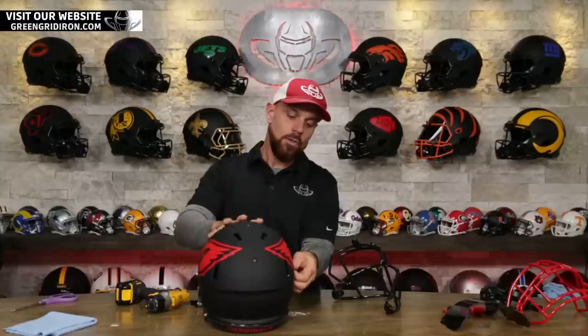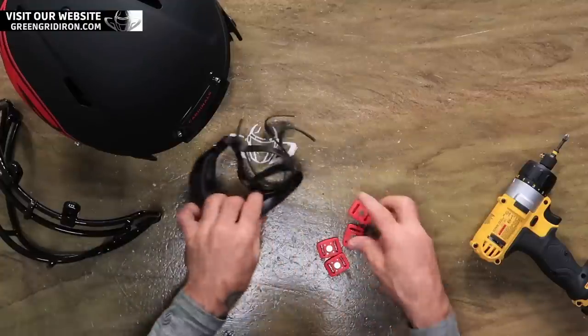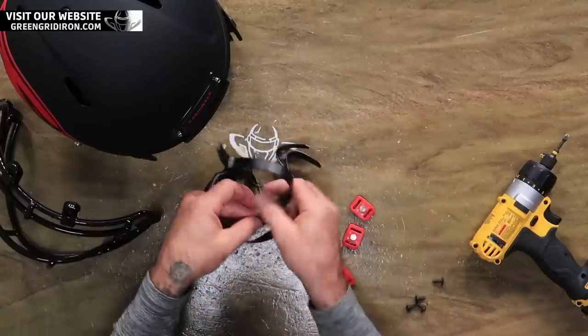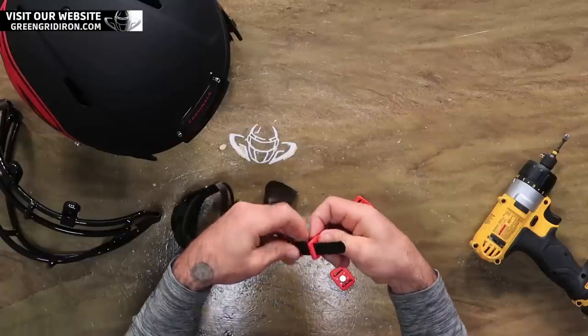Taking the chin strap off, and I'm gonna be doing an upgrade to a Schutt unbranded black hard cup. I'm gonna do red SportStar buckles. You know we got all the accessories on our website, GreenGridiron.com.